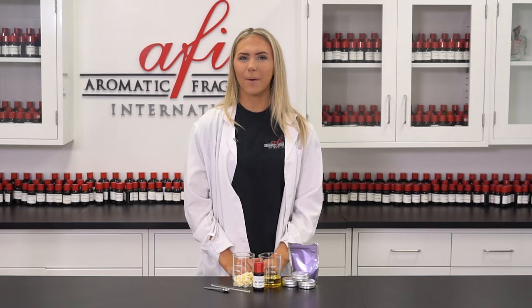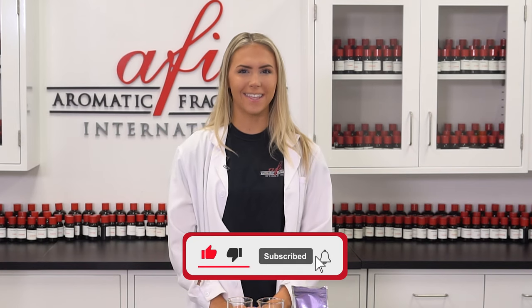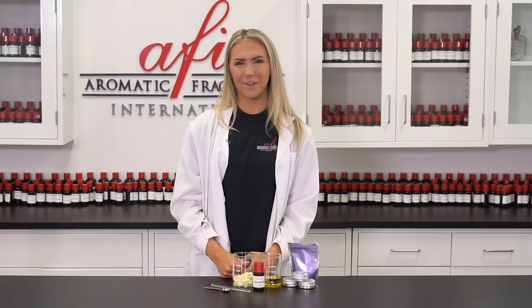Hey there, it's Katie here in the AFI DIY lab with a new fragrant formula for y'all. Before we get into it, make sure you're subscribed and a member of our notification squad so you can stay in the know. Hit the bell icon and keep your customers smelling good with today's project: solid perfume. No spray needed. Let's get into it.